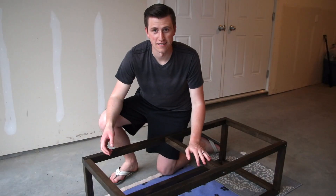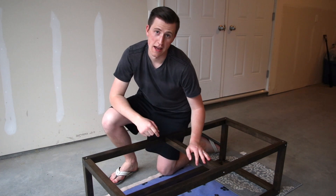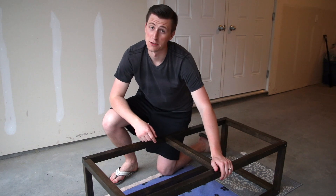The base is done! Take a moment to pat yourself on the back, because if it looks as good as mine does, then you should be proud of yourself.